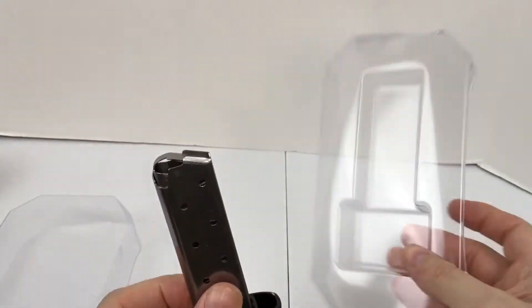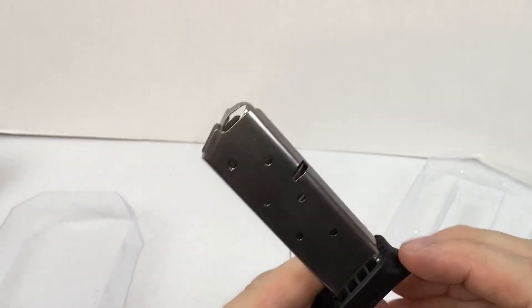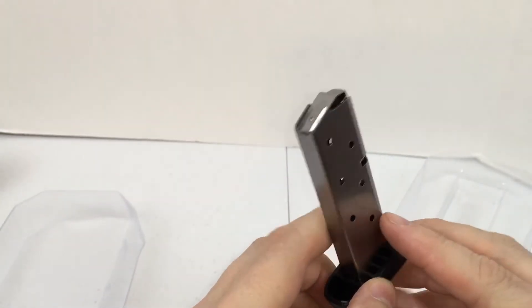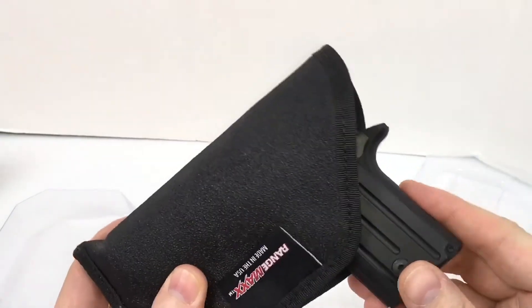They don't get too complicated with the packaging, which is great. This is the seven-round clip for the 380 Auto that I have. When you buy the SIG, here's my SIG right here.